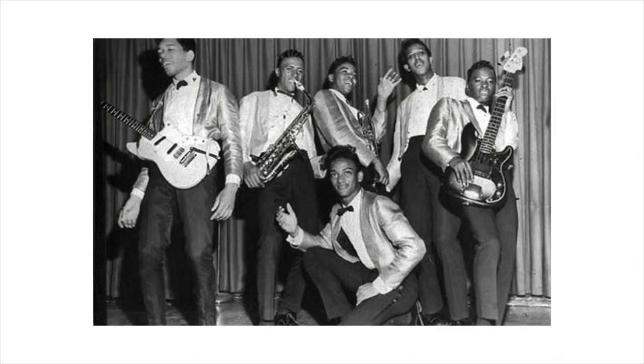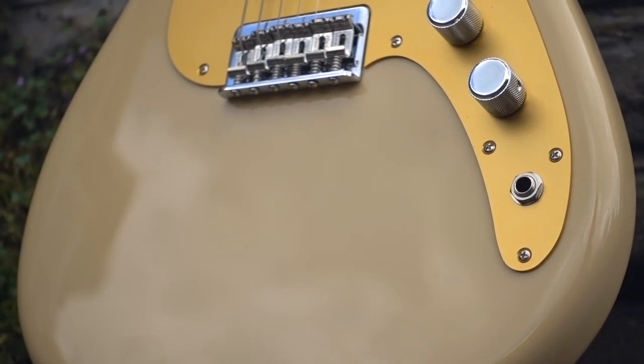Over the years, the Duosonic has proved popular with musicians the world over — not just young ones with small fingers — most notably Jimi Hendrix, but also John Lennon, Rory Gallagher, Mike Bloomfield, Joe Walsh, David Byrne, and Johnny Winter. Any number of musicians have put the Duosonic to great use, which may go some way towards explaining why Fender finally reissued the Duosonic as a Mexican-made instrument in 2016.